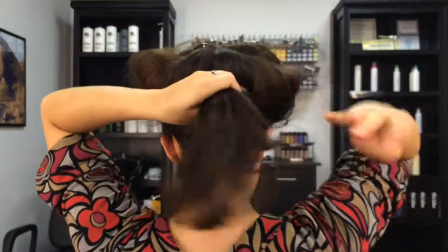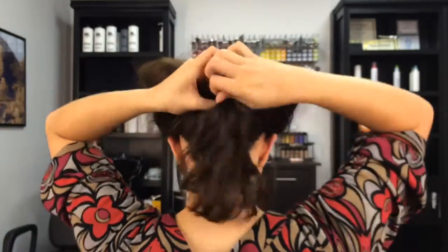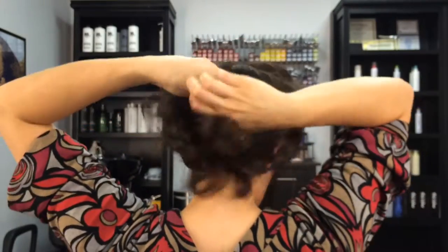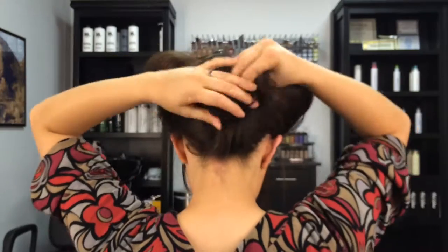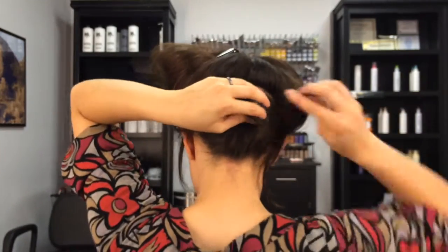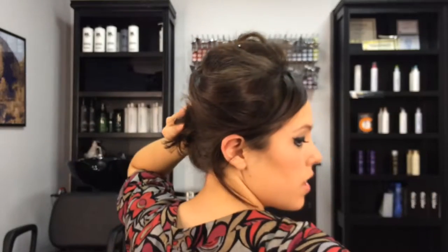I took the whole bottom half of my hair and put it into a ponytail just to give the updo some support when I started pinning things in. Twist it into a bun — it doesn't have to be pretty, it's all going to be hidden back there. Use some bobby pins to secure the bun in place.